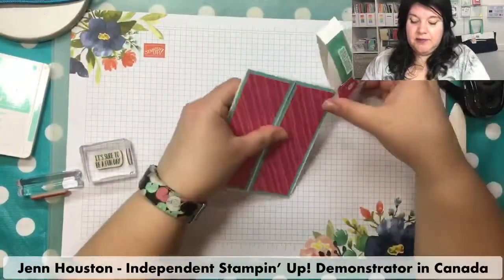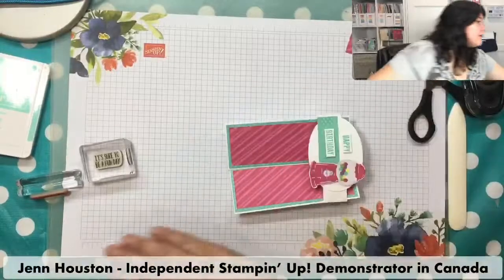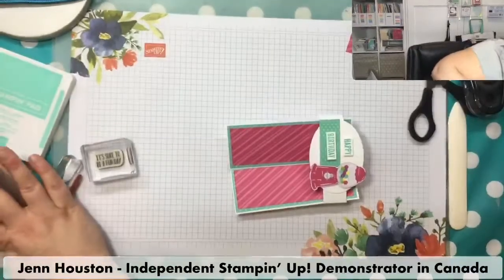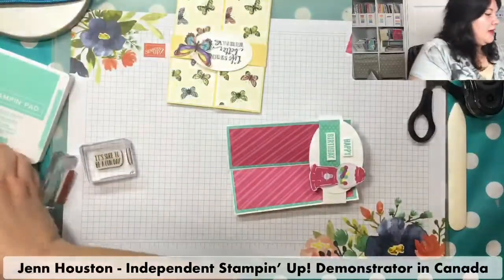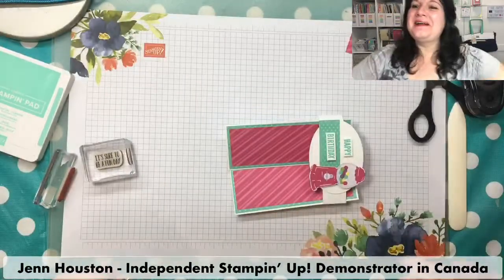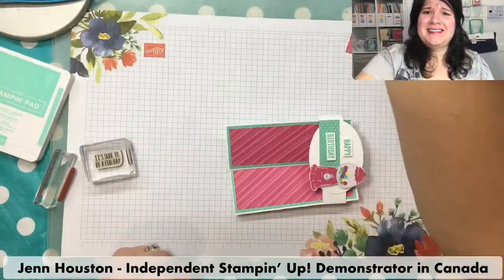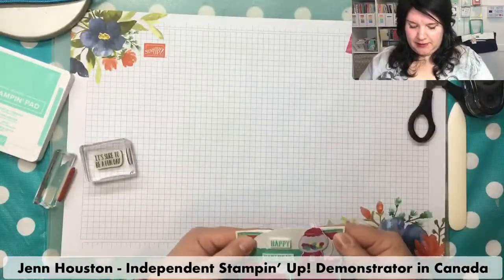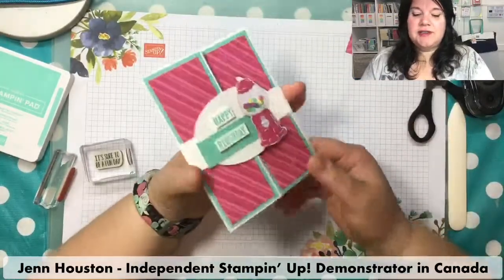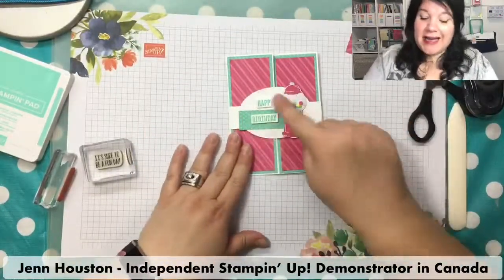Here's the little belly band that'll slide over top to keep the card closed. So you can see this is going to be the focal point of the card — you want to jazz this piece up. Sandy took the day off, calling it the best Monday ever.